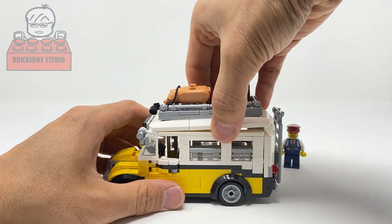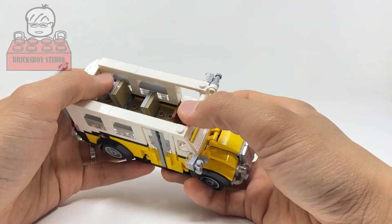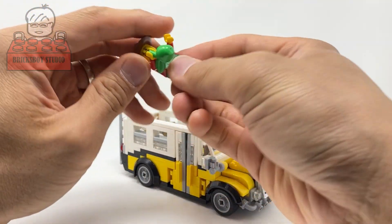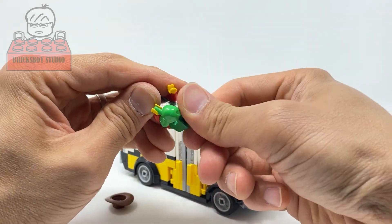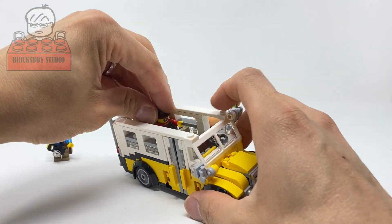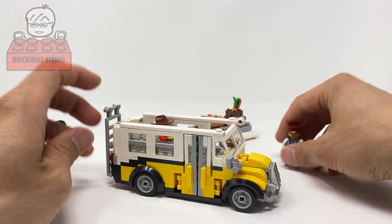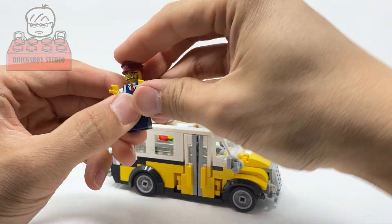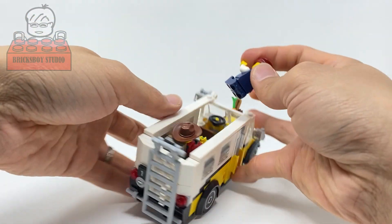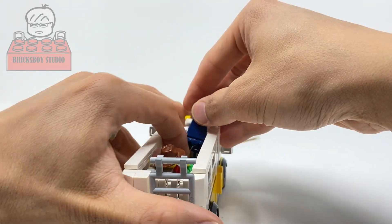Let me show you what the inside looks like. You can easily open it up. There are only three passenger seats for this part and one driver seat.